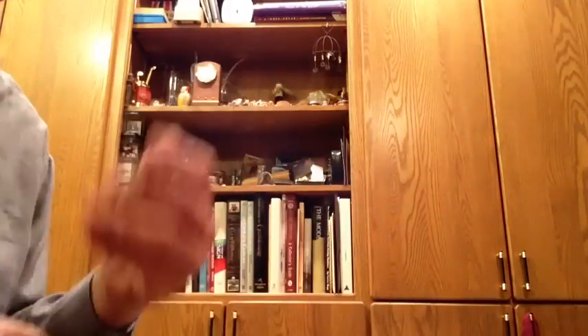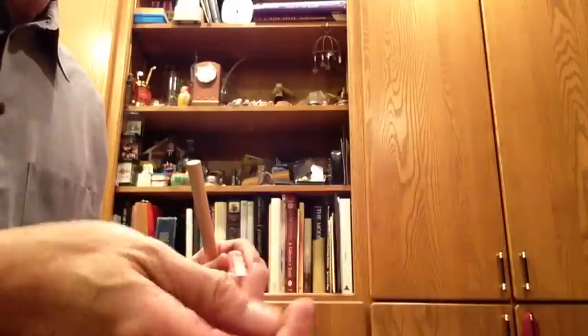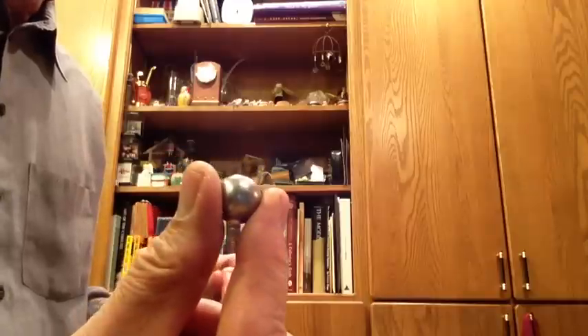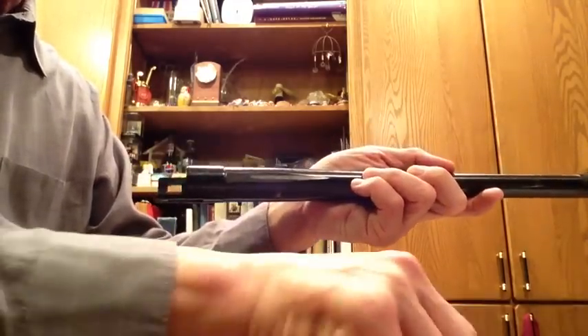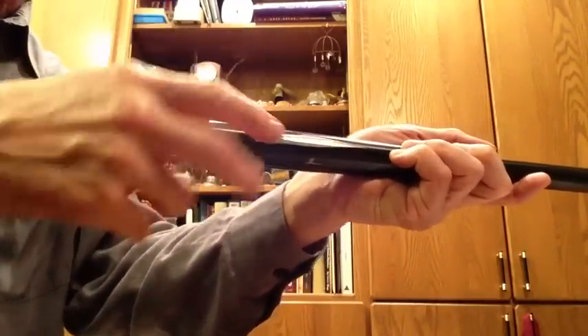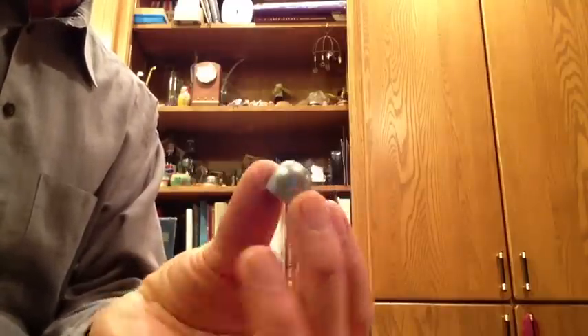Now, if we have the Lee 1-ounce slug, or the Lee 7/8-ounce slug, or the Lee 690 round ball, we can do the same thing. The first thing is you take your barrel and notice that the slug just drops right through. If the slug didn't drop right through, then you have what you call a bearer slug — you're not going to put any kind of shot cup over that, because if the slug itself has to be pushed through the barrel, then it should be shot bearer. This one slides right through.